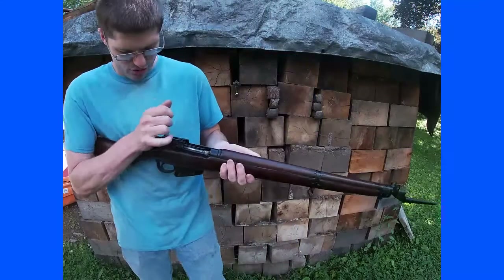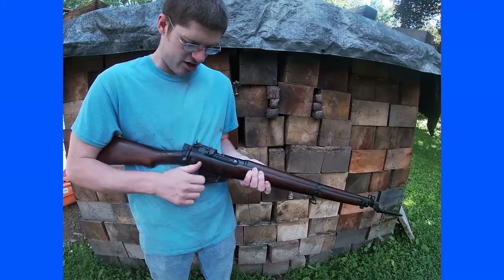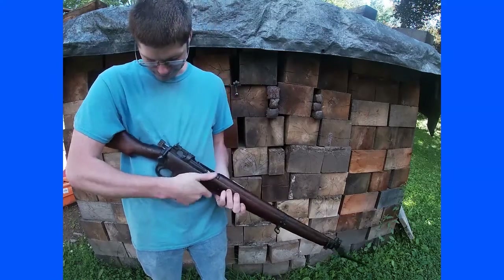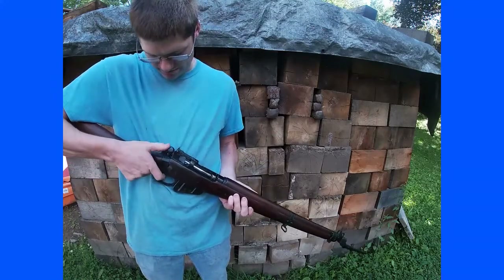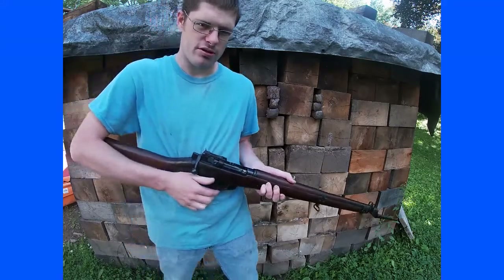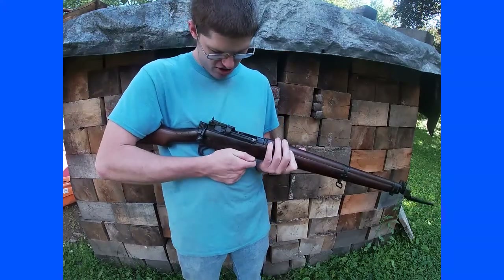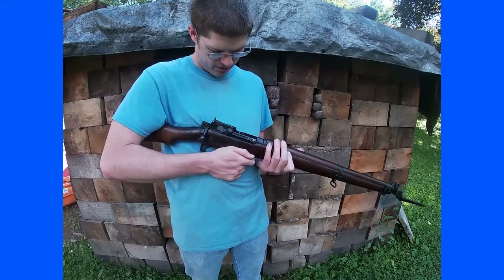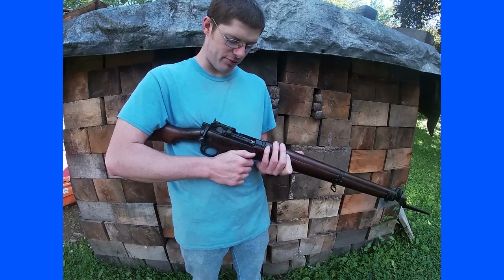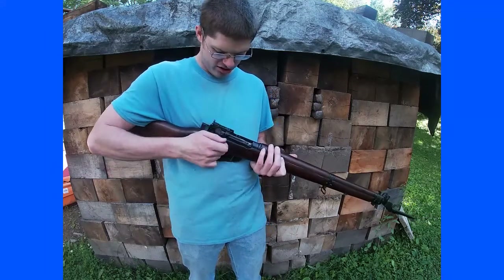Doing some dry firing here — they said that the shorter throw made it faster, and that was the logic behind it. On the downside, this design is not ideal for higher-pressure cartridges. The .303 is a semi-mild cartridge, so it works fine, but if you wanted something like 8mm or 30-06, I'm not sure it would handle the pressure. You do only have one lug, and it is in the rear.